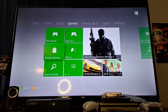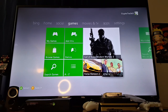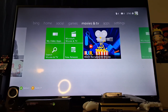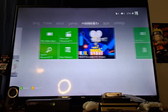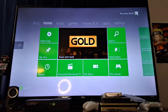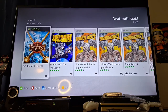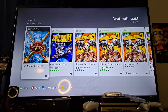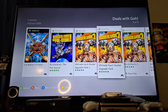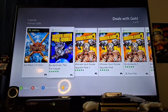They're still promoting GTA 5 and MW3, which I believe at this point the 360 version isn't going to be supported too much. You can still search with Bing. I don't even know if there's Deals with Gold. Let's see — I can download Borderlands 2 or Pirates.